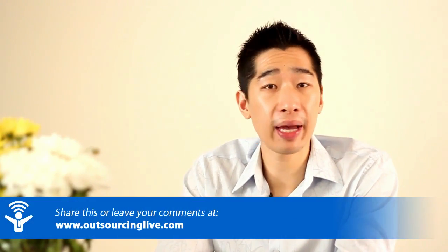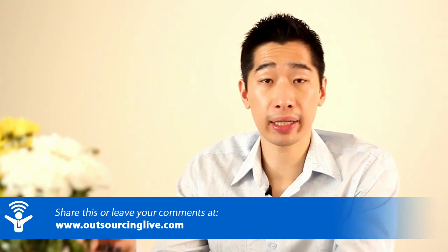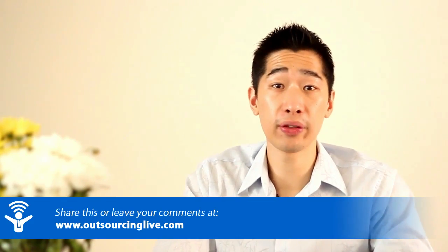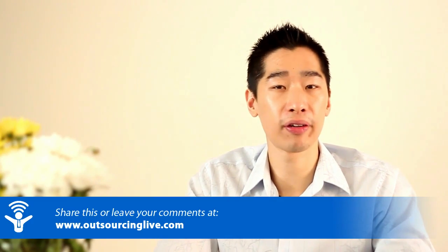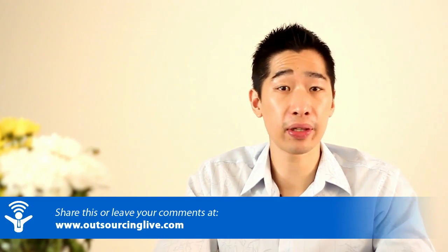If you have any other questions, or if you have other software or tools to recommend similar to what I've shared for the Mac, feel free to share it down below — I'd love to know and I'm happy to share it with everyone else. Leave a comment below and let me know your thoughts. Thank you so much for watching.